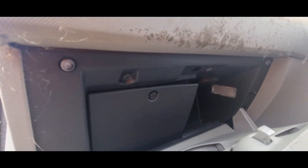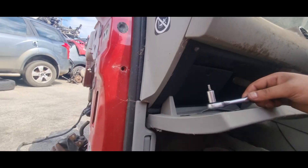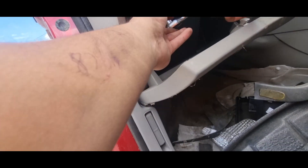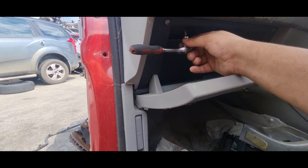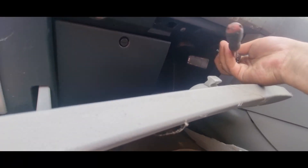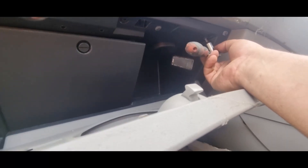Starting off, we're going to be removing all the Torx screws on the inside of the glove box. These are T20 Torx screws and there are four of these. There are four along the same line — two to the side on each side and two in the middle.